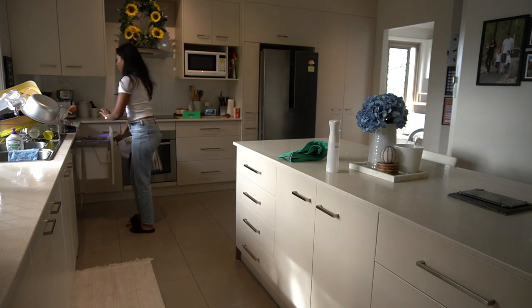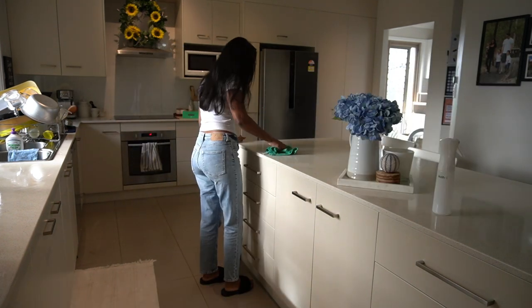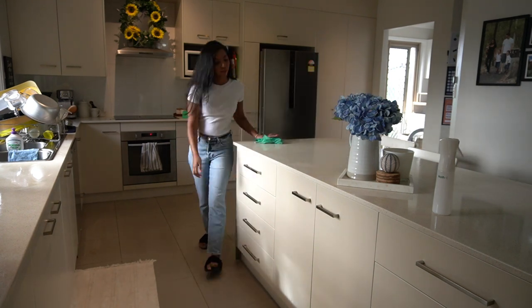I especially like the mop that came with the pack I got — that mop has changed my mopping game seriously. If you're after a good mop, I would recommend the Coal mop.